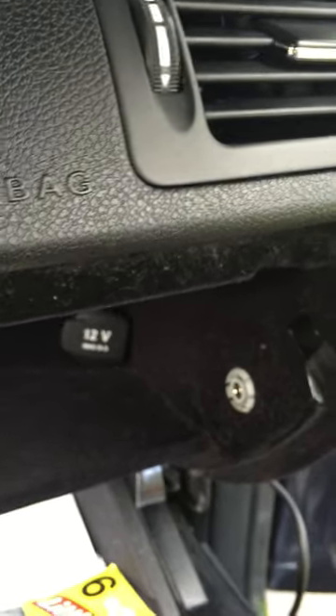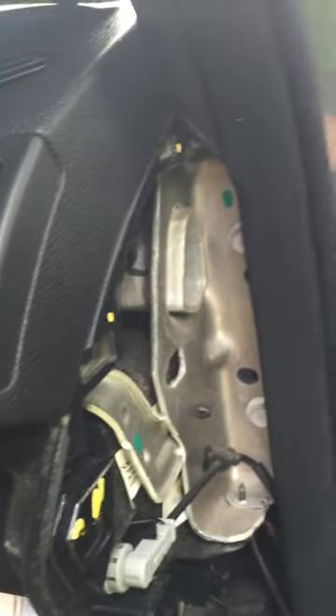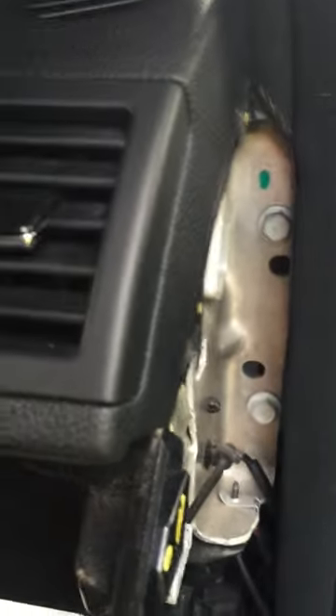Don't pay Mercedes-Benz $115 for the cable when it's already pre-wired from the factory. This is very easy to do — it took me about 10 minutes. This is the cover that goes on the right side of the car; you put it back on, press it, and you're set.